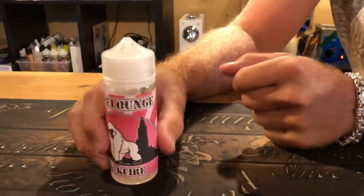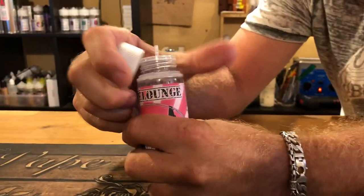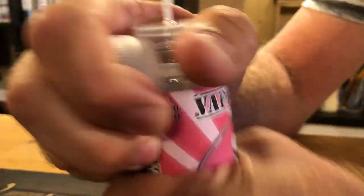I'll show you how to remove the tackle from the Chubby Gorilla. To open, turn it, to take the tackle and put it inside. A little plop, again. Plop, and to turn the bottle.